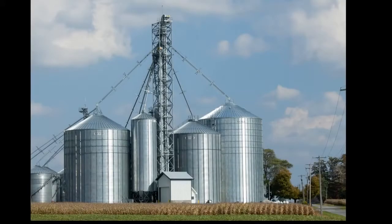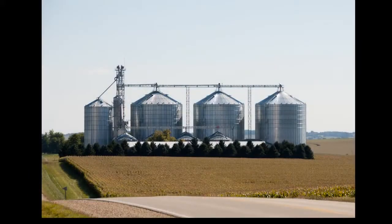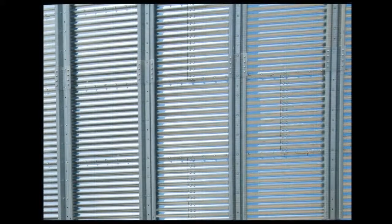Brock's Everest bin sidewalls protect stored grain from all types of weather while also providing critical strength elements vital to the overall bin structure. Brock's Everest bin sidewall stiffener design is among the strongest as well as the most efficient in the use of steel gauges.